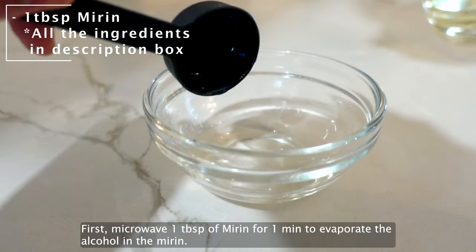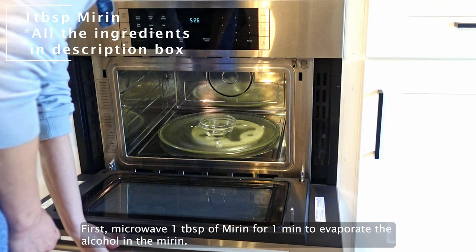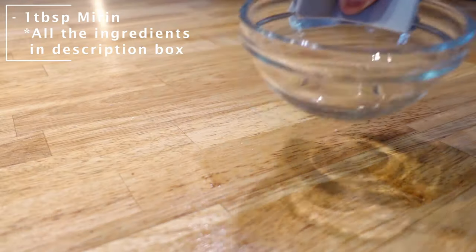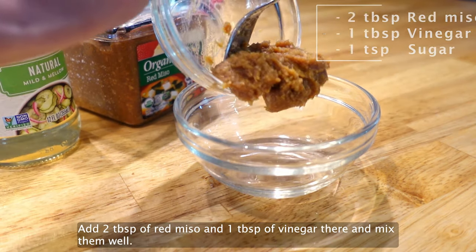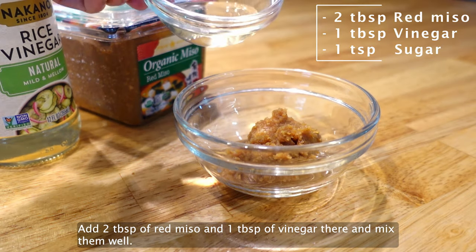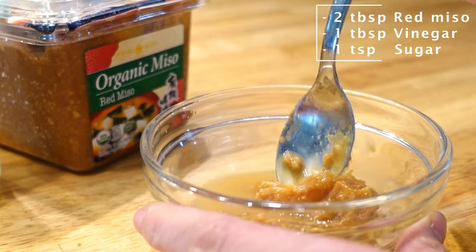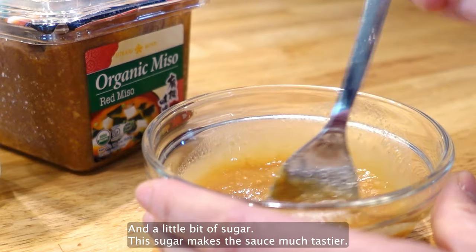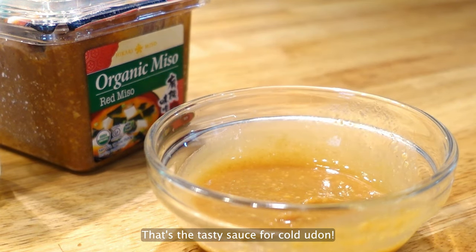First, microwave 1 tbsp of mirin for 1 minute to evaporate the alcohol in the mirin. Add 2 tbsp of red miso and 1 tbsp of vinegar and mix well. Add a little bit of sugar — this sugar makes the sauce much tastier. That's the tasty sauce for cold udon.